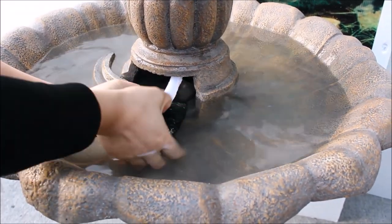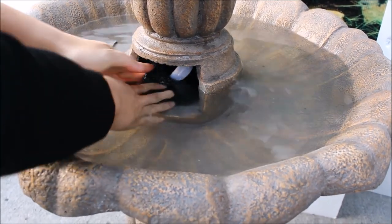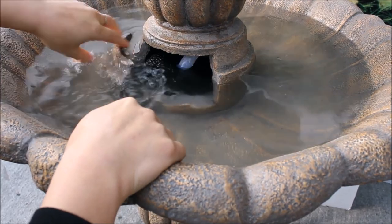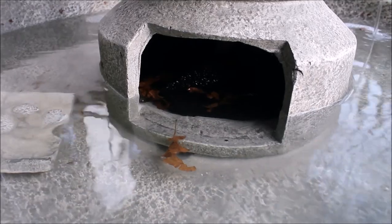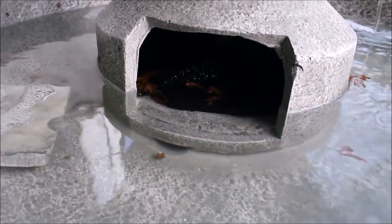Insert the tubing back into the pump and guide the pump back into the reservoir basin area so that it sits as shown. Maintain the pump jacket by removing the debris that it draws into the pump basin area.